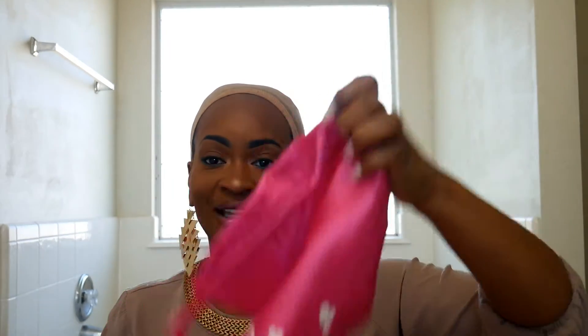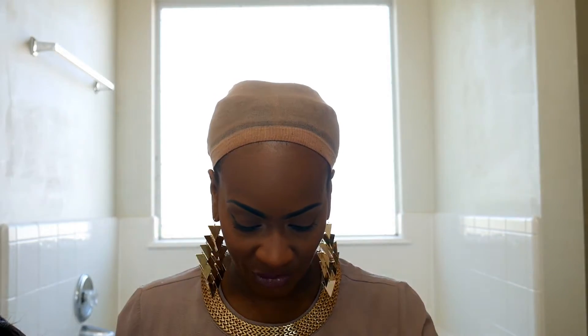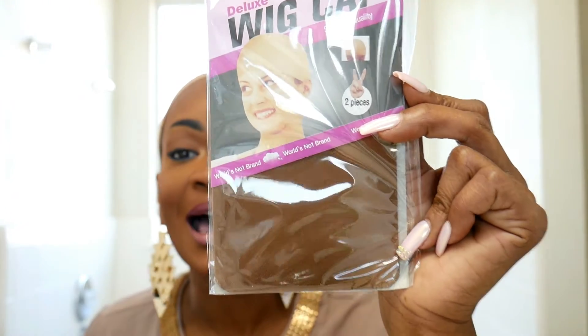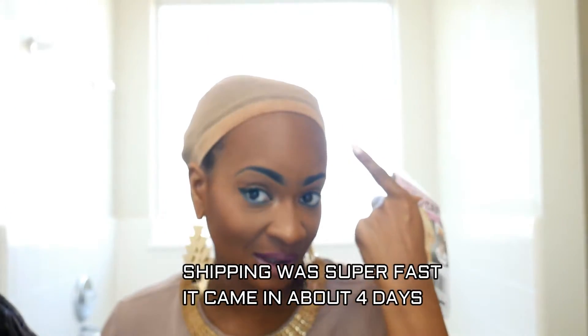They give you this cute pink bag — I think it's super duper cute — to keep your wig in. It also comes with an elastic band, which I already sewed one on the wig. It also comes with two wig caps, the dark brown kind. I've never had these before. I like to use this color but I might use the other color, I don't know.